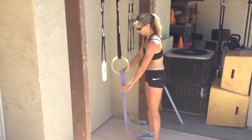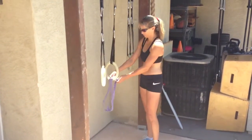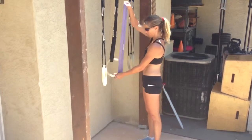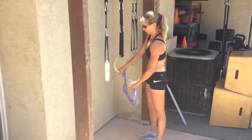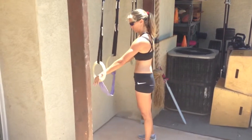We're going to talk about ring dips. Ring dips are hard. A good way to start is to use a band, half-hitch it through the ring, bring it over to the other side, and hold down pressure with your hand.